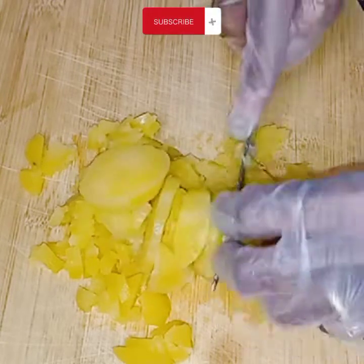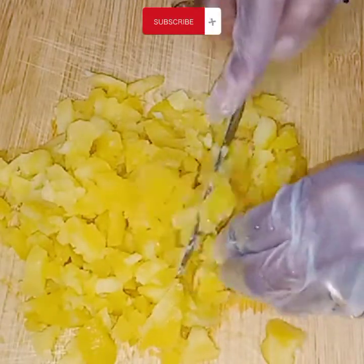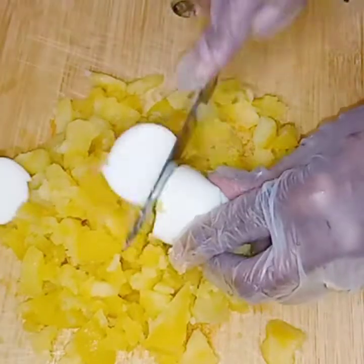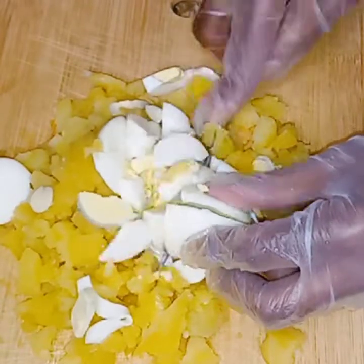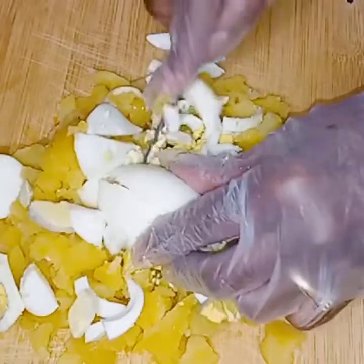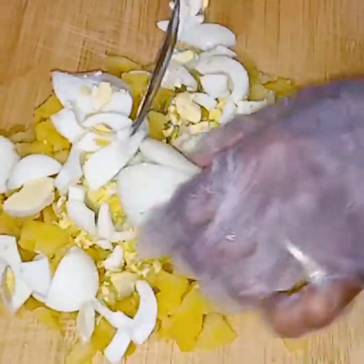Cut them up as big as you like them. Now I'm going to go ahead and slice the eggs right on top of my potatoes. You can also cut these up as big or as little as you want. You can separately cut them off of your potatoes to make them bigger — it's totally up to you.